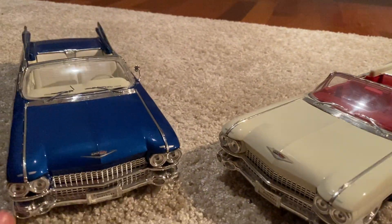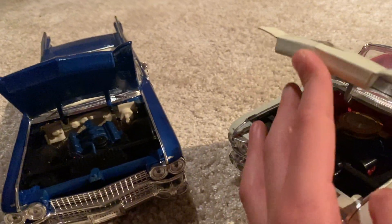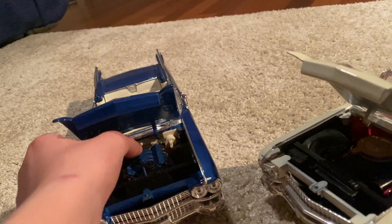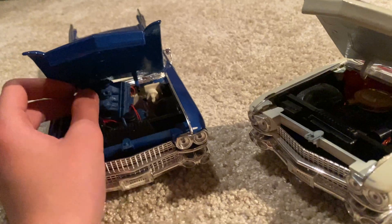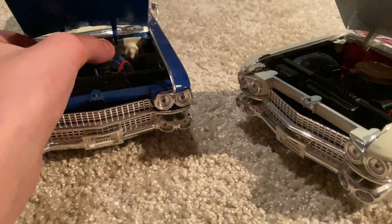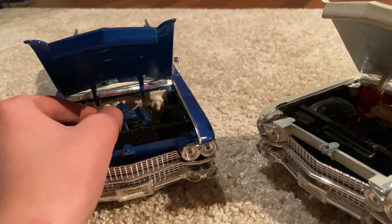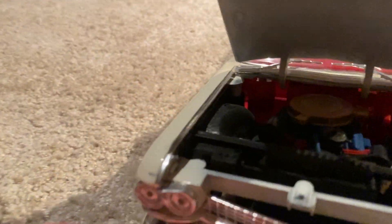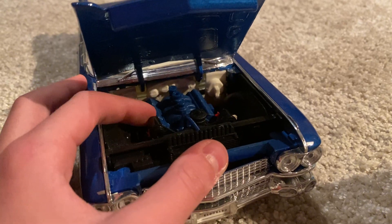Now let's take a look inside the hoods. Opening this one up — oh, this blue one is missing its air filter and the engine looks a bit off. That's a pretty bad sign; I'll have to fix it. I think I may have the air filter somewhere else, but I'll try my best. Here inside the hood we've got a golden air filter and a blue engine block.